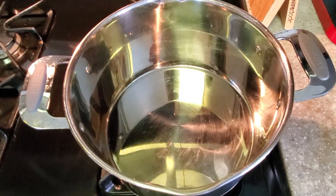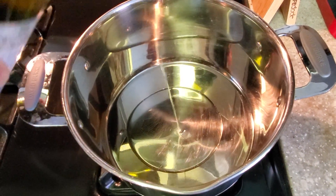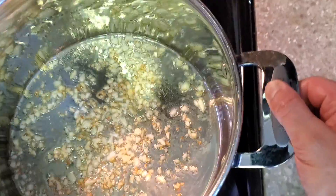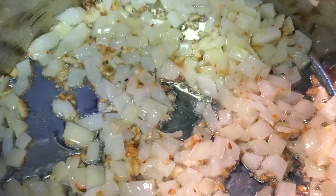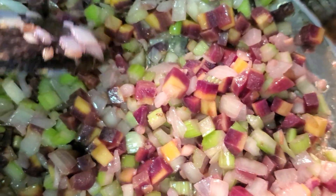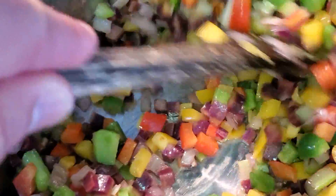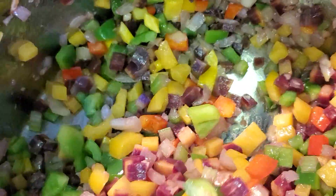In a large stainless steel pot, add about three tablespoons of cooking oil. Add the garlic and turn the heat on medium. When some bits of it start turning brown, add the onions. When the onions start to become translucent, add the carrots and the celery. Mix very well. After about three to four minutes, the carrots and celery start to get a little soft on the outside. Add the peppers and stir very well. The peppers are going to release some liquid.